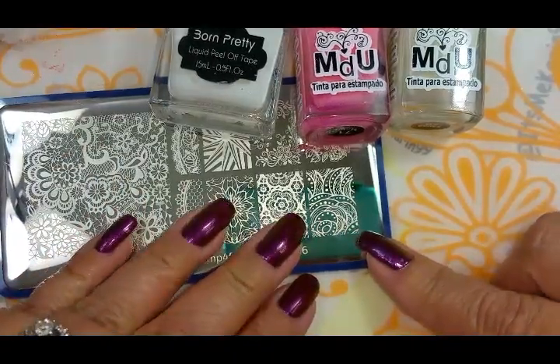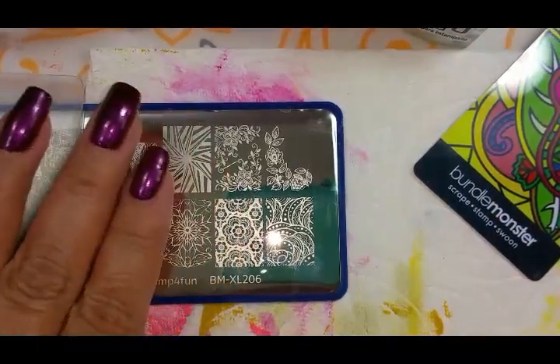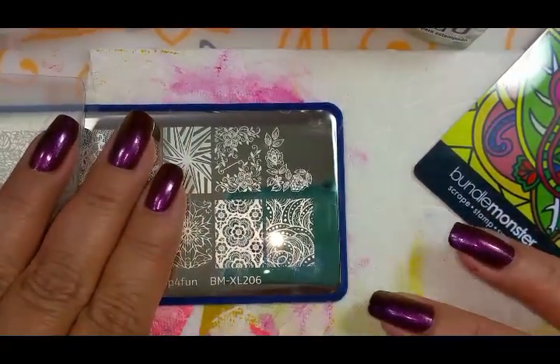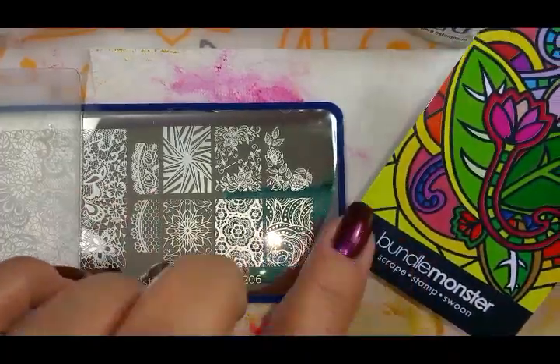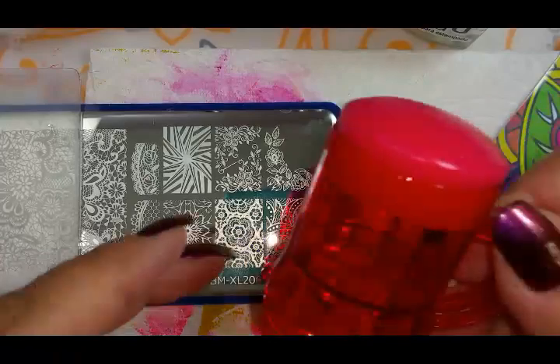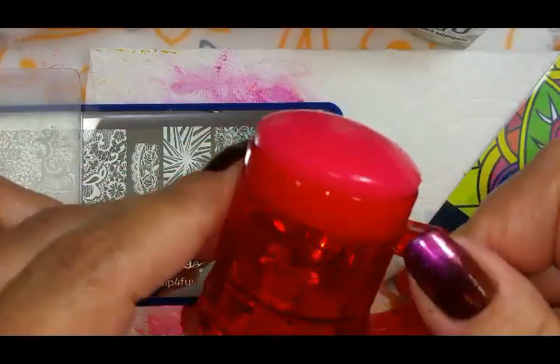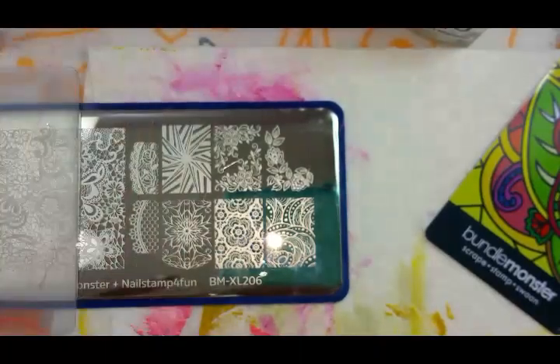Let me get everything ready to go and I'll be right back. All right, I'm back and I have got the paper towel out. I've got my scraper — I'm going to use my Bundle Monster scraper — and I'm also going to use one of my Bundle Monster stampers. I love these stampers, so let's get going here.